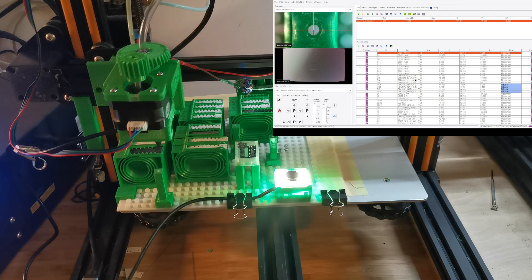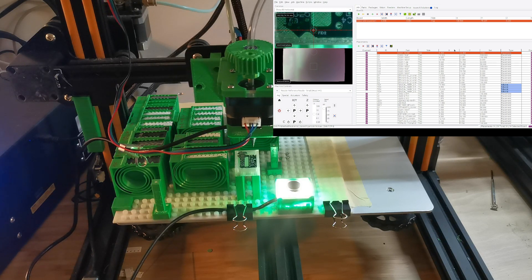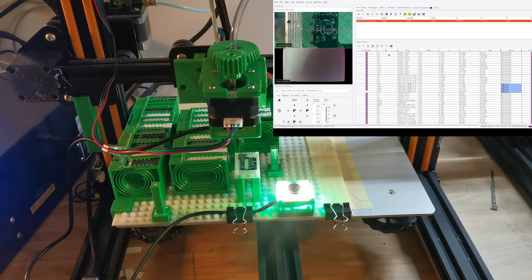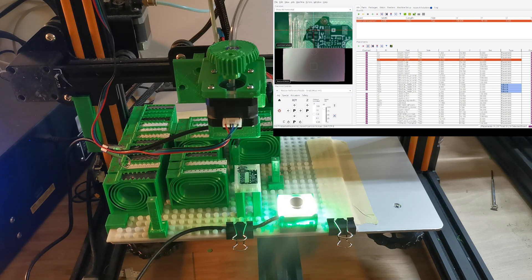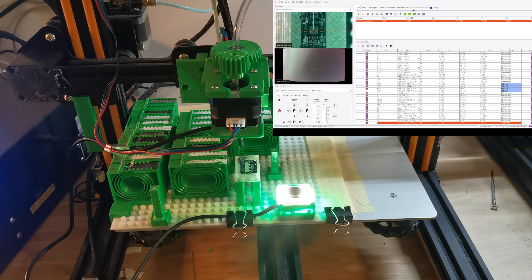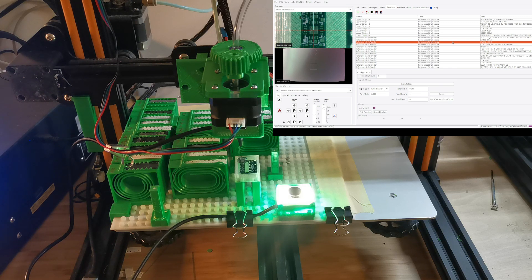Now you can see it's looking at the homing fiducial and it's homed. The next step is to let it calibrate the nozzle position — I'll let it look at the picture of the nozzle. You can see it's recognizing the fiducial. This is the benefit of the top camera. After finding the fiducial location, we check if the position is good — and it looks pretty good. We also check on the chip to confirm alignment, which looks good. Then we look at the feeder — I'm using 0100 alphas for testing.